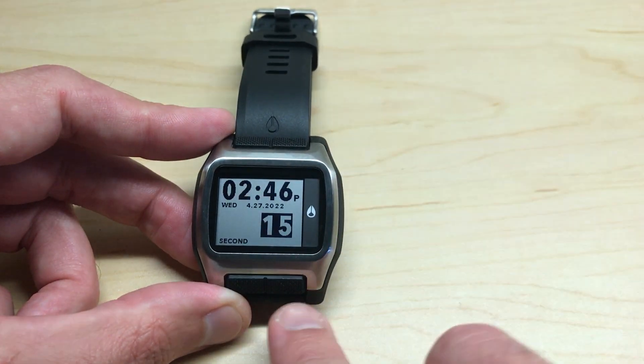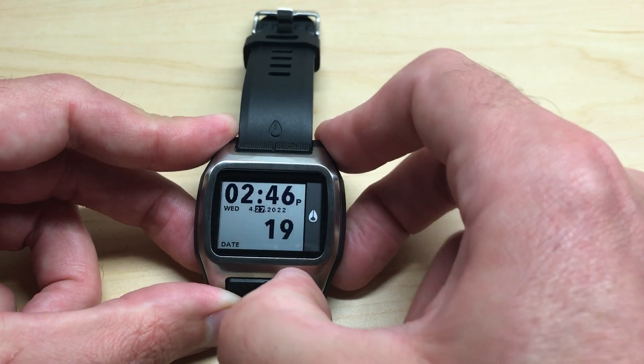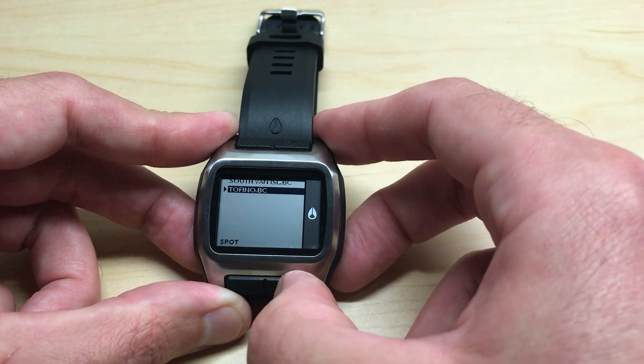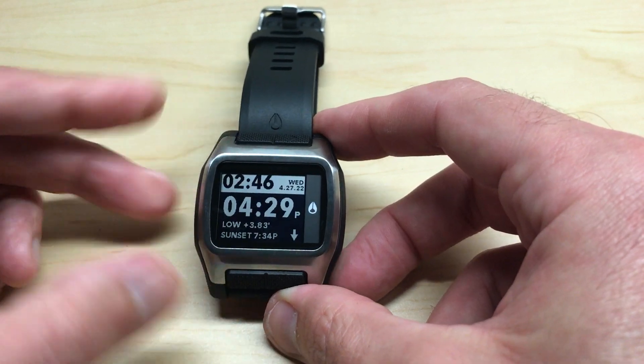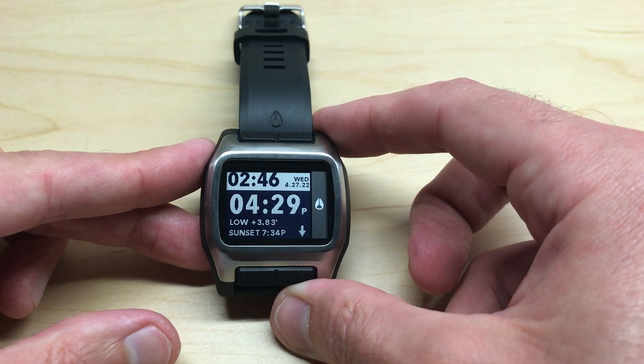Once you're done, pressing the bottom right button will keep cycling you through all of those different settings. You'll see we're back on North America, Canada. You can press the bottom left button to confirm your settings, or simply do nothing — after 10 seconds the watch will take you out of the settings automatically.